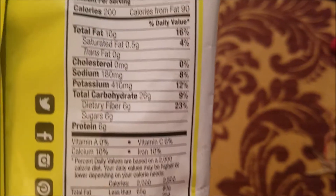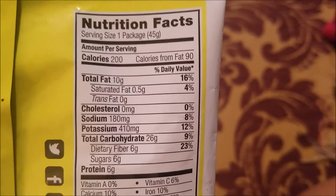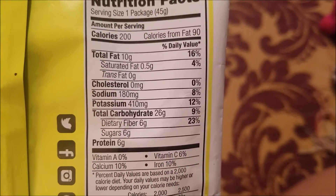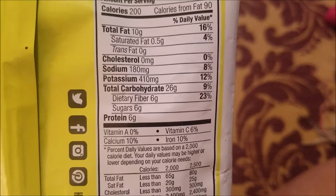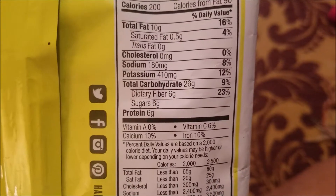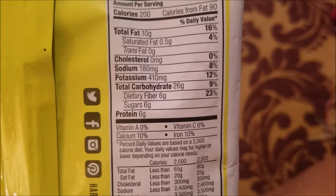The serving size is one package, calories 200, total fat 10 grams — daily value 16% — saturated fat 0.5 grams, trans fat zero, cholesterol zero, which is absolutely amazing. Sodium 180 milligrams — that's a lot of salt — potassium 410 milligrams, total carbohydrates 26 grams, dietary fiber 6 grams, sugars 6 grams.